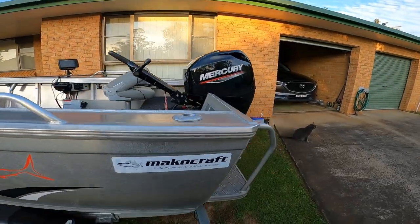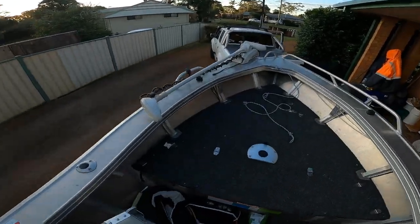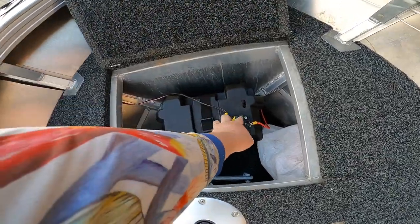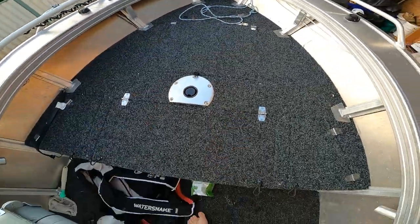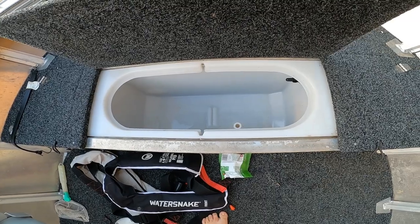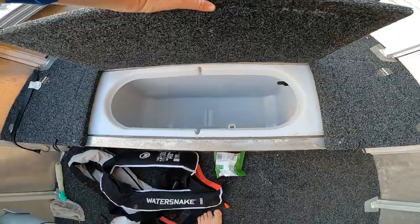I'll give you guys a bit of a look inside — that's a mess! Up front I've got the electric motor and the battery setup down here to run it, with a switch that makes life so easy. There's nice big storage at the front, and a massive 100-litre livewell. I can't stress how good that is — you can throw live slimies, live yakkas, school of duty, the works in there. It's absolutely amazing.